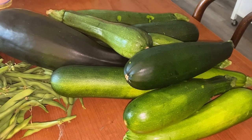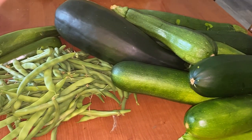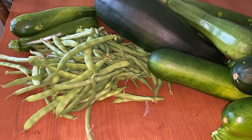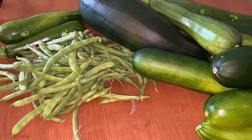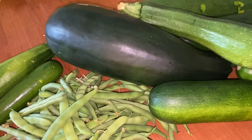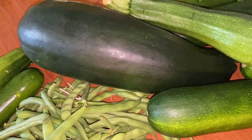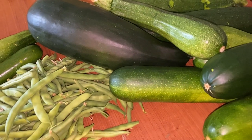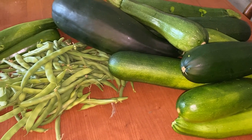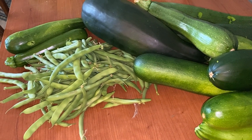This is my zucchini and bean harvest, the first week of June. Look at this — this one's a whopper. My husband ate one, but this is what I have left. I am going to eat beans and zucchini for dinner tonight.